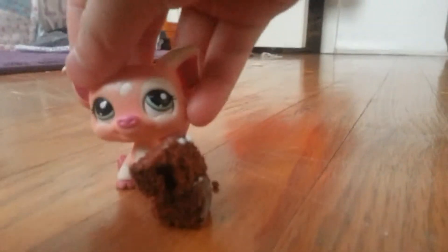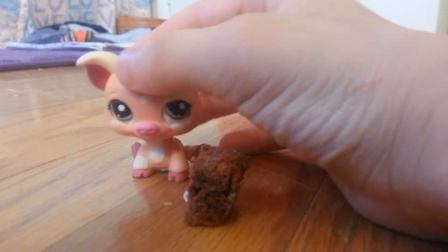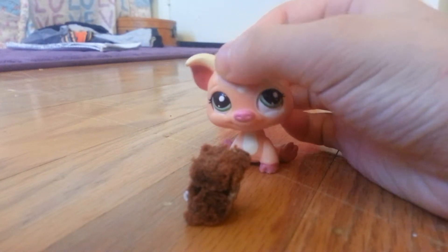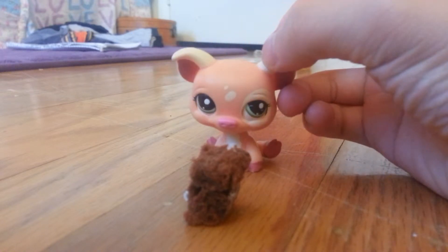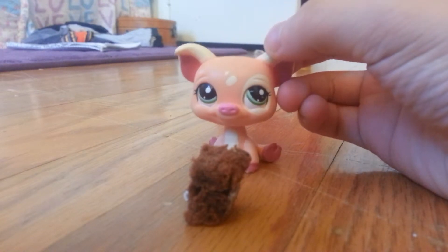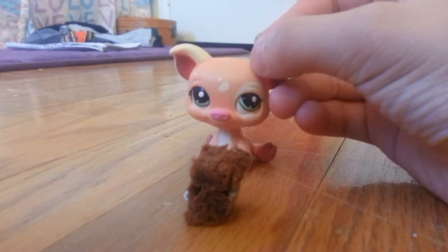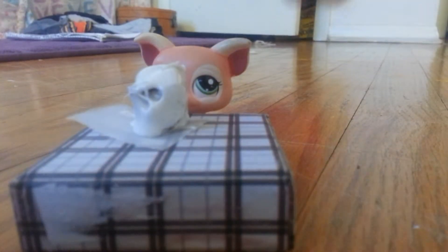If you want to know what kind of frosting I'm using, I am using marshmallow cream and I'm heating it on a stove so that it is easier to use, or you could use a microwave.